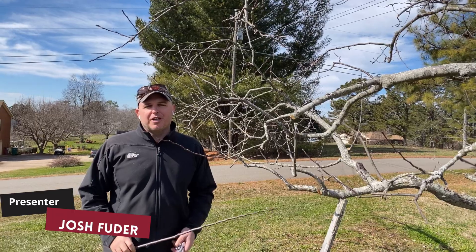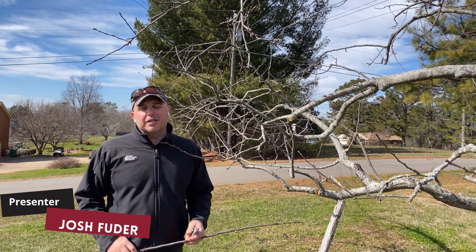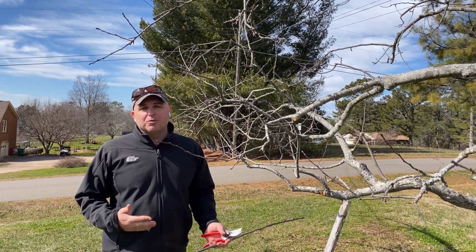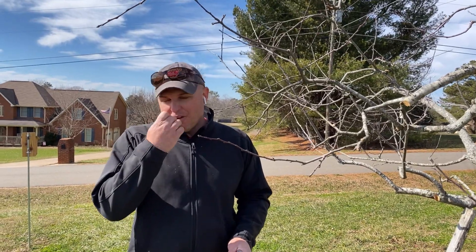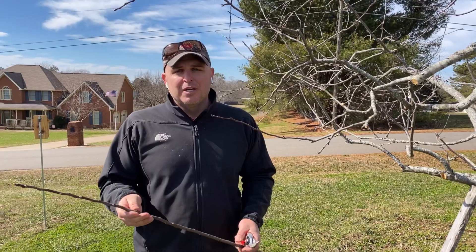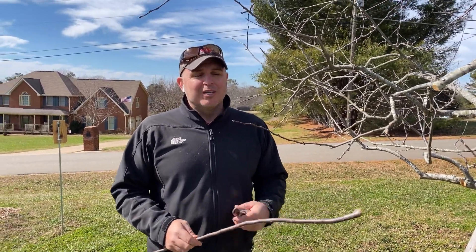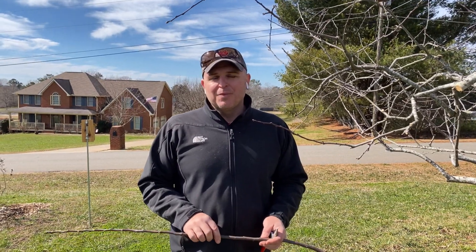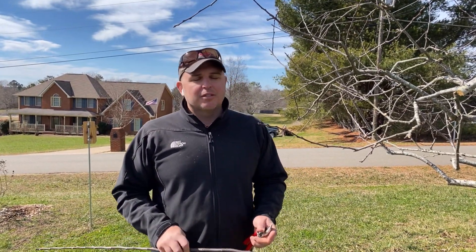I'm Josh Fooder with Cherokee County Extension with the University of Georgia, and we're talking about collecting scion wood from apples to graft. We're here now in late January to early February — that's the most ideal time. We want these buds to be fully dormant. We're going to put them away and then do our grafting in March on into early April, so we're going to have to put this away in the fridge and keep it in that state of dormancy.